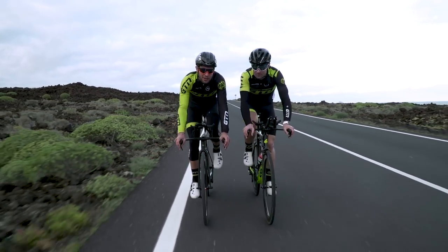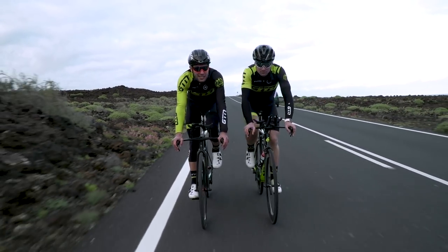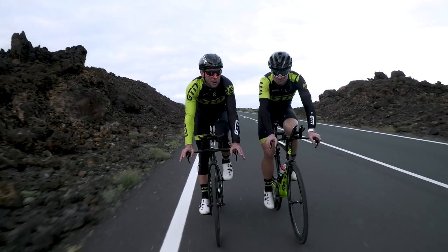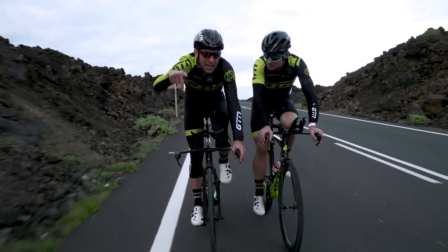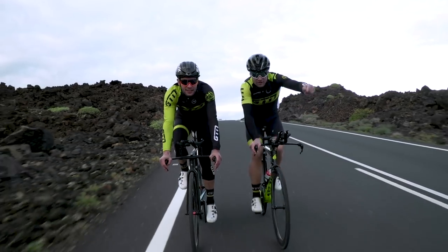If you liked this video, hit that thumbs up button. If you'd like to see more from GTN, you can click on the globe and subscribe. If you'd like to see our Ask the Pros, where we ask them whether they prefer traditional or modern bike tech, you can see that by clicking just down here. And for a video on rim versus disc brakes, you can get that here.